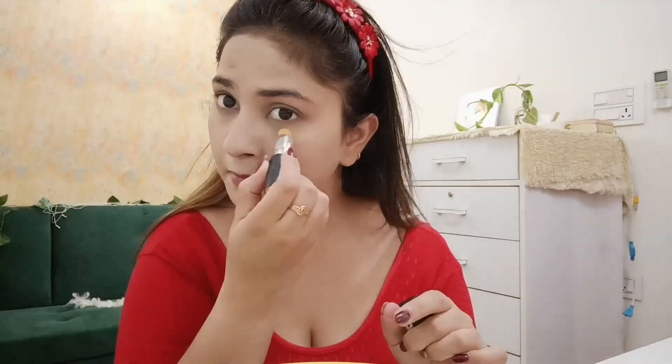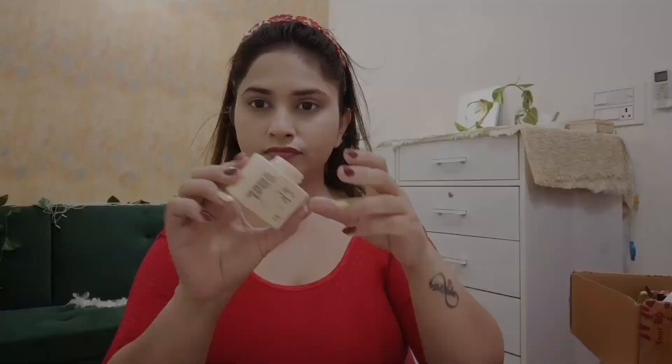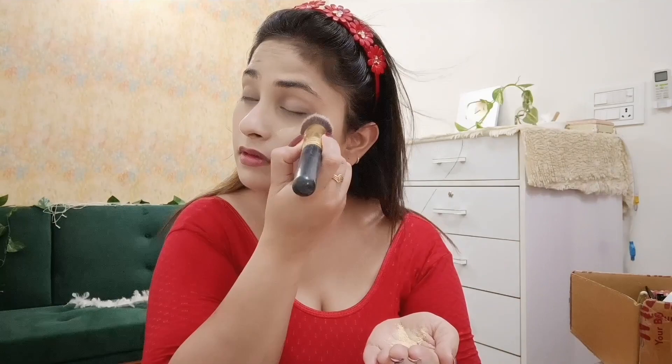If you are a beginner, definitely try this look. I have taken a concealer and applied it on the face on the highlighted areas. I used a brush for blending. Blending is very important in makeup — if your makeup is well blended, it will be long lasting.